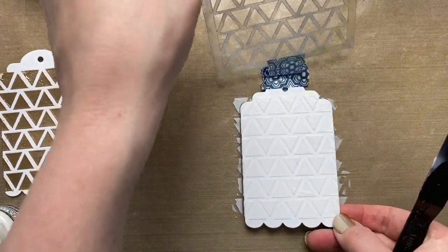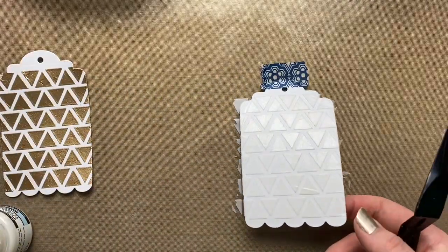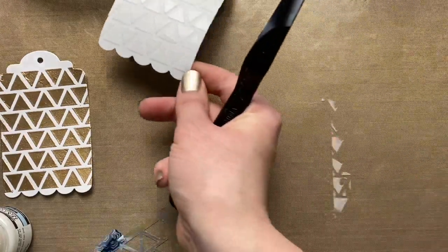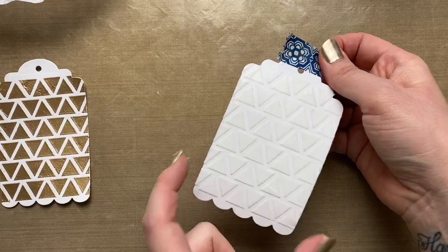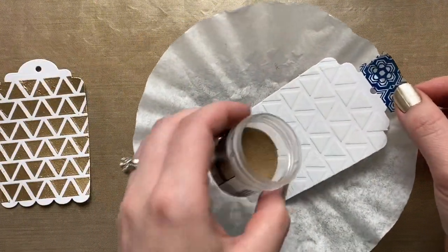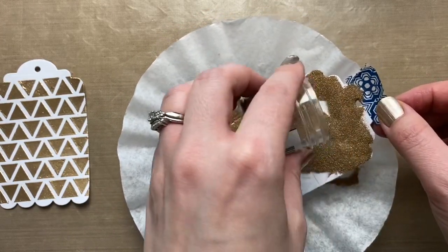Peel the stencil up. Keep in mind whatever texture is left behind by the palette knife will show up in your finished project. Clean up the area and go wash off the stencil and palette knife. While this texture paste is still wet — that's the key, you want it still wet — I'm going to dump on my gold embossing powder.